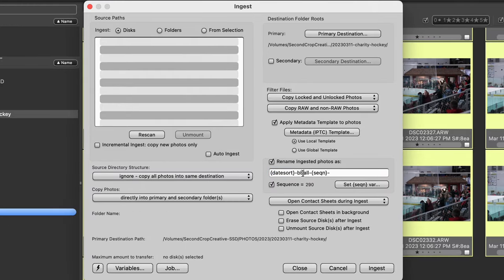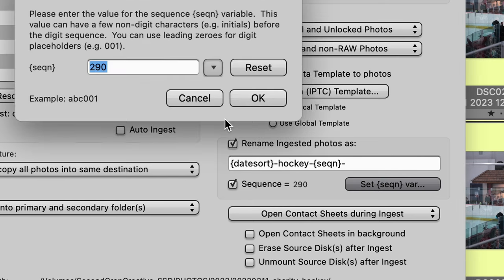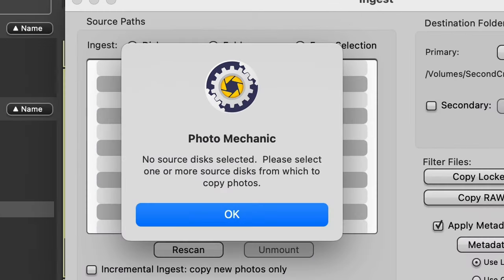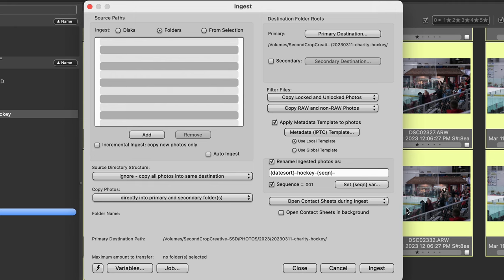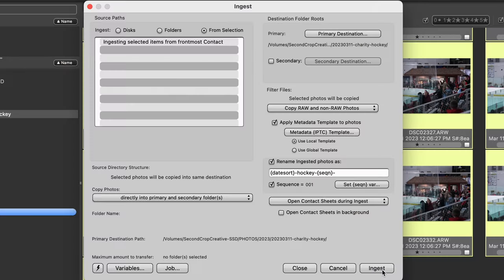Here is where you can set renaming, and I will — I'm just going to call this 'hockey' for now. Sequence, we'll reset the sequence, and then just hit Ingest. This is going to apply the metadata and copy the photos from the current location onto my hard drive. I made a mistake — I had Disk selected, which is for your SD card. Because I already copied these onto my desktop, I need to switch to From Selection. That solves all of our problems. Let's see if this works now. Ingest.